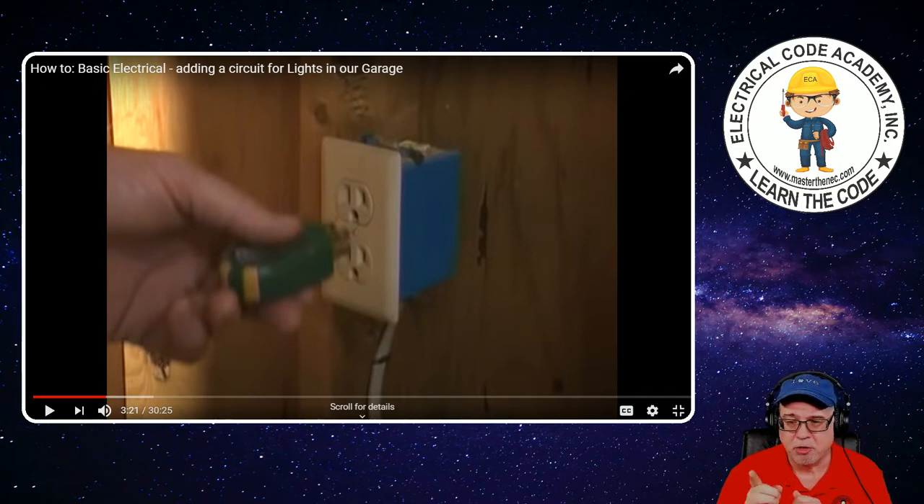Bootleg grounds can fool this tester — that is when somebody takes a neutral and connects it to the equipment ground on the receptacle because no equipment ground is present in the box, and they wanted to put in a three-prong receptacle to fool, let's say, a home inspector on a flip project. So just be aware of that. These aren't perfect foolproof devices. But they can find open neutrals, missing grounds, and reverse polarity — very good for those applications.